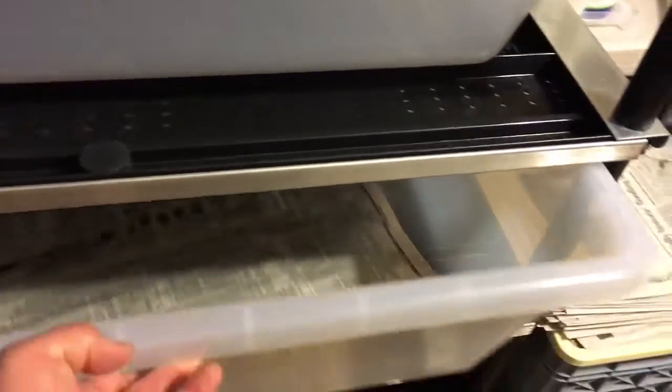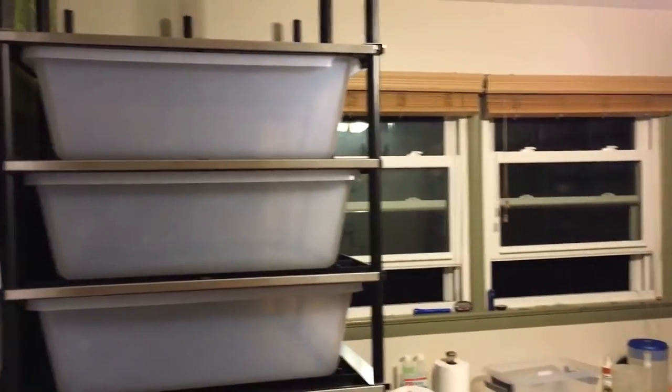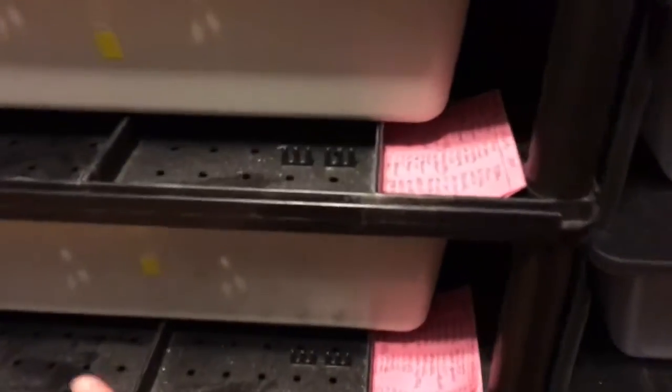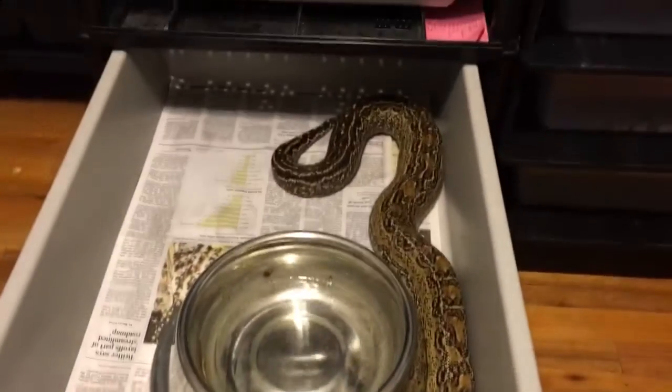You can see how much space they have in the new tub. And again, there's the new Vision Boa rack. The next two snakes that'll move into this big rack are my leopard boa female — there she is.